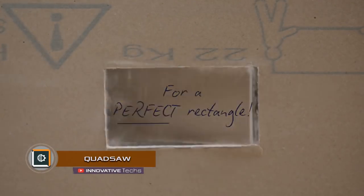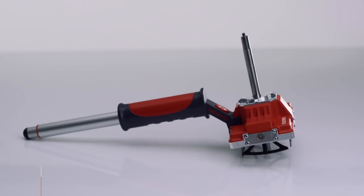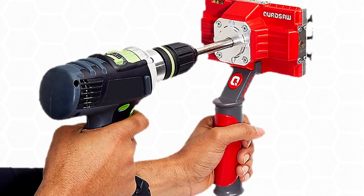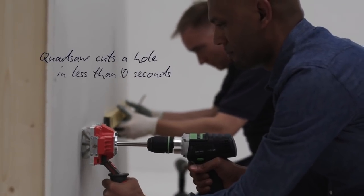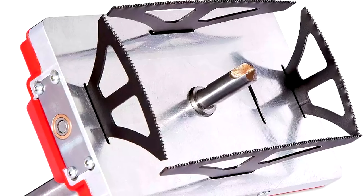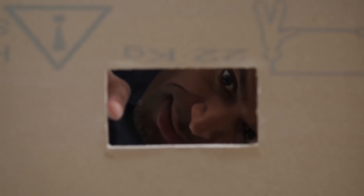Quad Saw — having difficulties making holes of rectangular shape during renovation? No problem! London engineers have developed a device that will do it for you. The tool, created in London by the Genius IP Startup, expands the functionality of the drill, provided that you already have it, turning it into a saw and allowing you to make a hole in the form of a neat square or rectangle without applying too much effort.